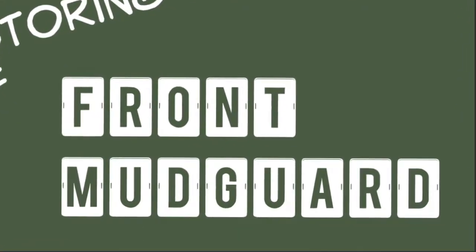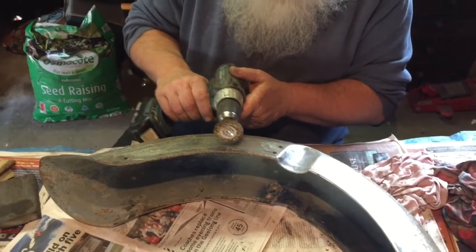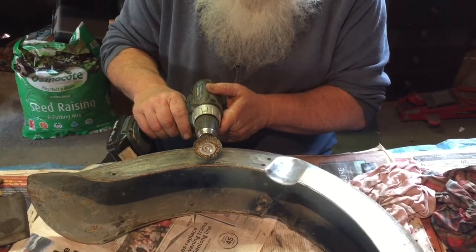This is a 125cc, which is very small, but that's what they used to use in those days. The bikes were not very big like they are now. And it's got a four-speed gearbox and it'll be very noisy.